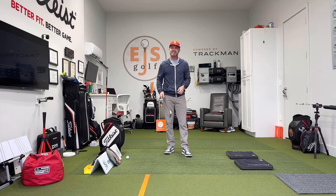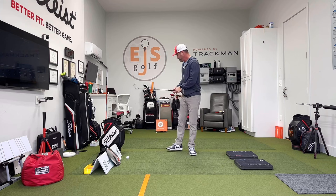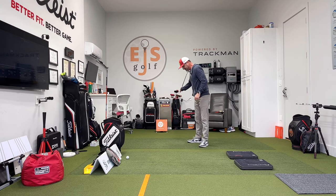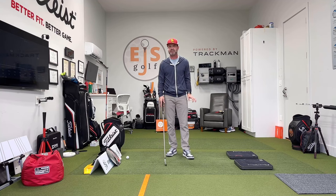Hi friends and golfers, Eric Silver, EJS Golf here. I'm going to talk to you a little bit about SimTurf today. This is the turf here. I've got two different pieces of turf back here — I've added the SimTurf in to show the difference, and this is just your regular turf you can get from anywhere for inside.